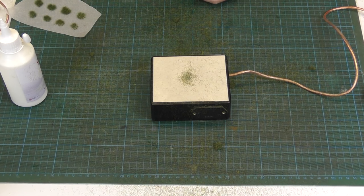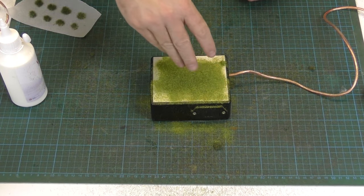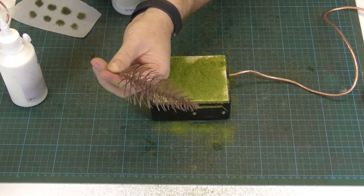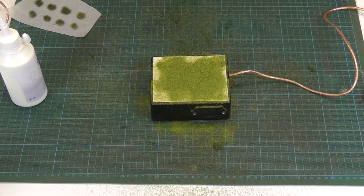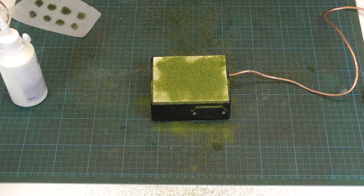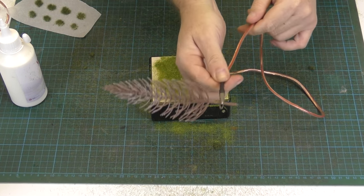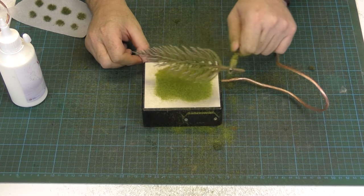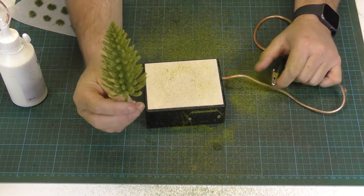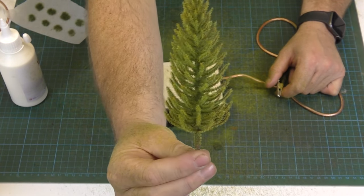The other thing you can do is trees. I always get a wow or a giggle when I do this at shows. Basic tree, pine tree — plastic pine tree, that's all that is. Layering spray — spray it on, just do that. Put your plastic tree, clip it on like so, and then switch it on. And there we go — in a matter of 20 seconds I have a pine tree, just like that.